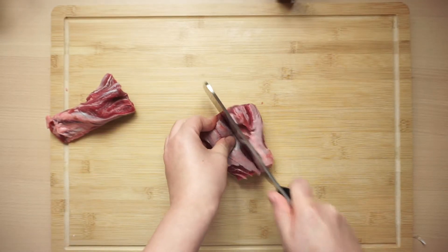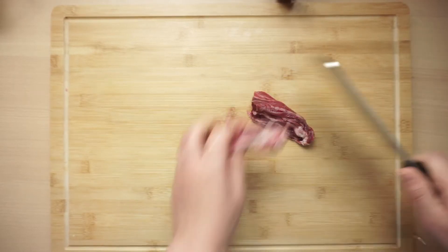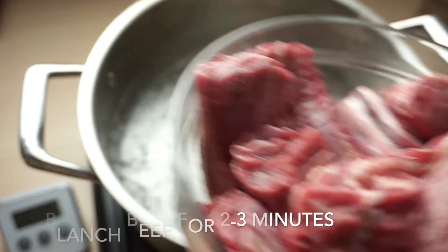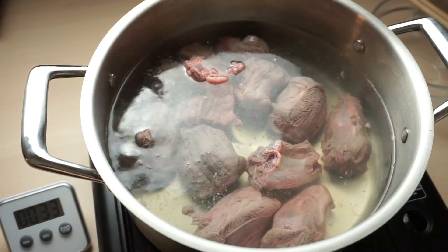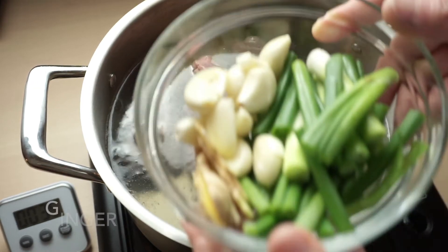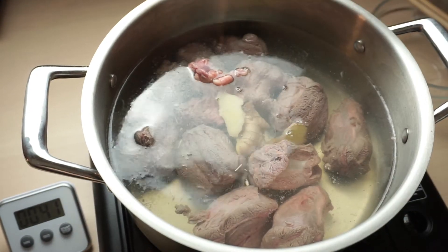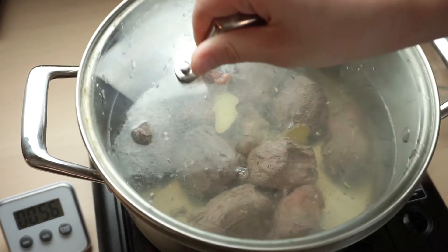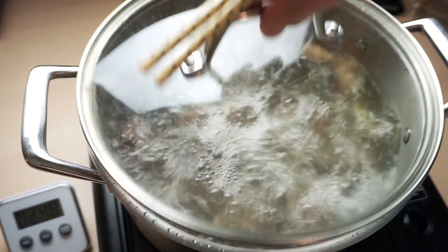The meat will shrink dramatically after you blanch it, so we will make long and thin cuts. Boil a pot of hot water and blanch the meat for 2-3 minutes. Add some ginger to reduce the smell of the meat. You will notice how much the meat has shrunk.